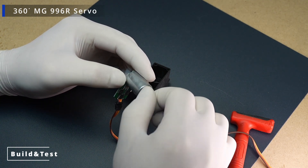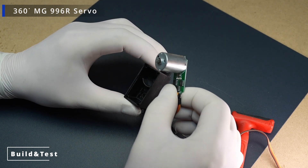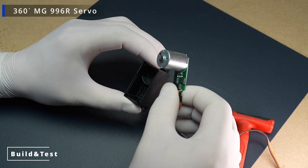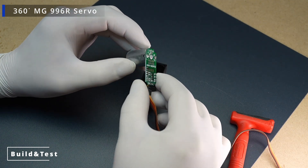Current Consumption: same as the 180-degree version. Speed: similar, but rotation speed and direction can be controlled via the signal. Voltage Range: 4.8 volts to 7.2 volts.